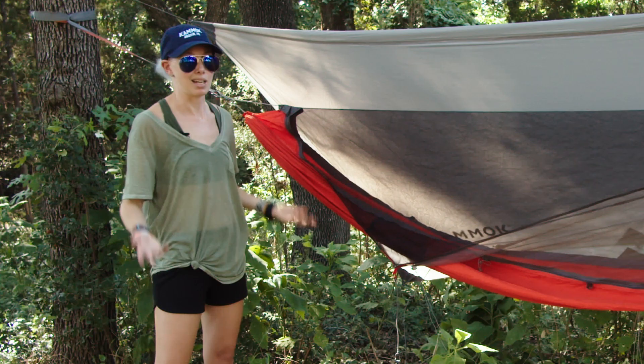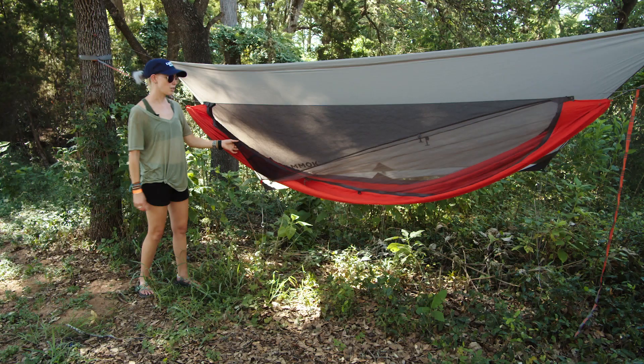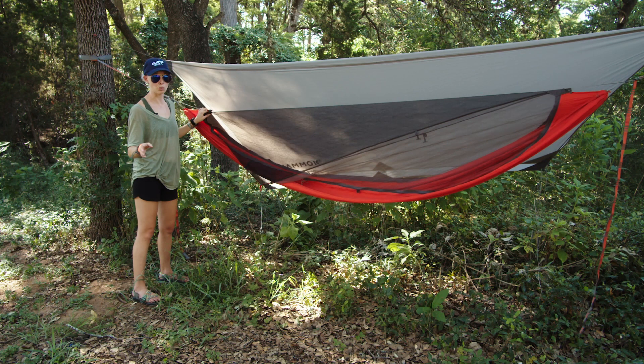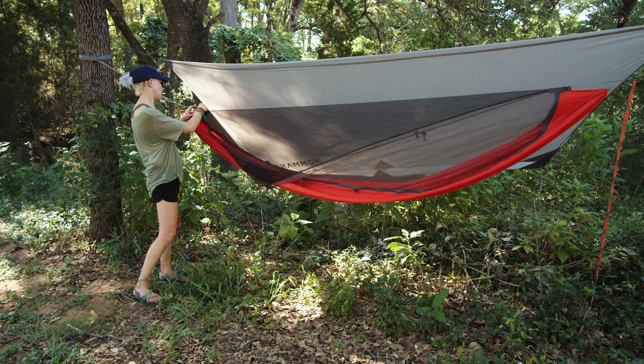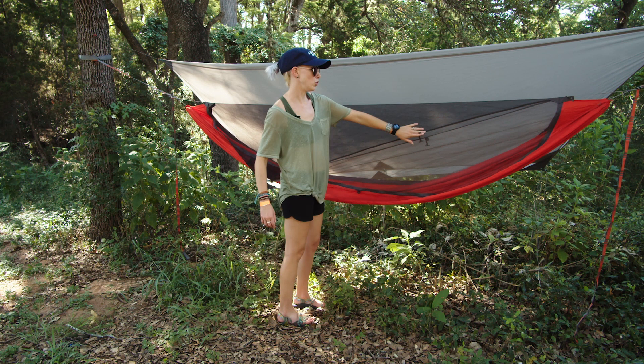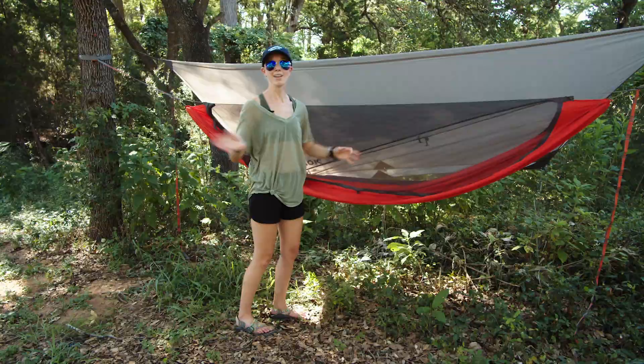The bug net is detachable, so you can unzip the whole thing and take it right off. If you just want to use the hammock for an afternoon at the park or a day hike, you can totally remove the bug net and leave it in your car or at home. You can also roll up the bug net if you're camping but just hanging out with friends around the campground. When you're ready to go to bed, just drop it down, zip it back up, and you're safe from bugs.